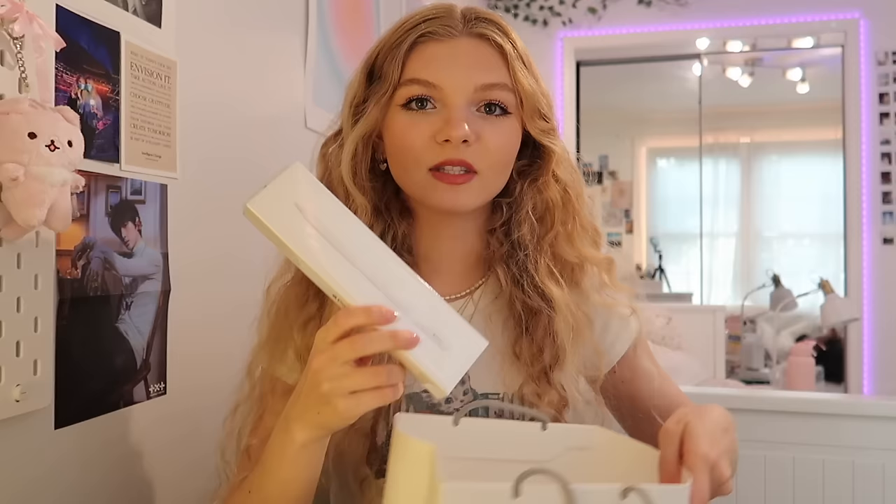Hey guys, it's Katelyn. Today I'm gonna be unboxing the iPad Air 5th generation. I just recently purchased an iPad for college and I thought you guys would probably be interested in this. I just went over to the Apple Store earlier today and got it. So I have this and then I'm also gonna be doing the Apple Pencil 2nd generation unboxing as well. Here is the iPad and here is the pencil.